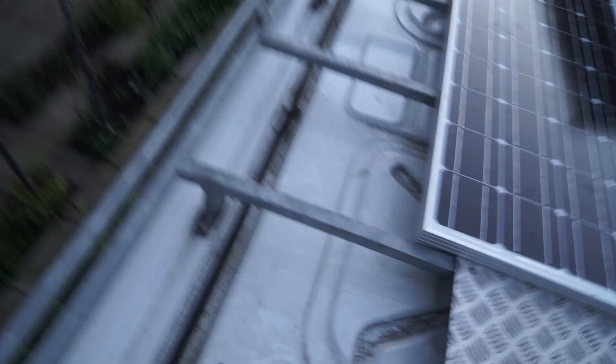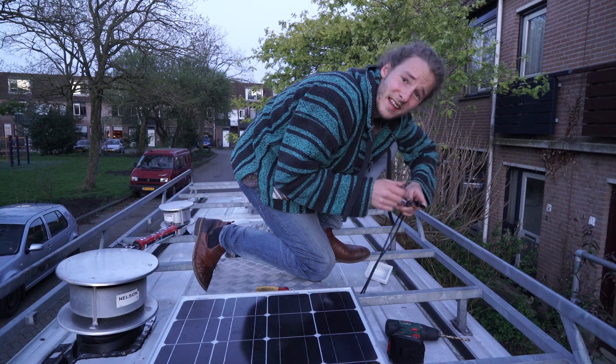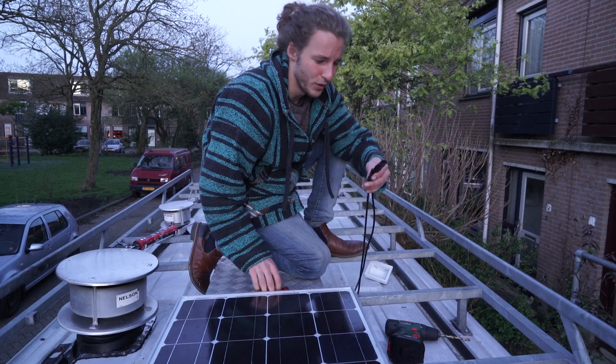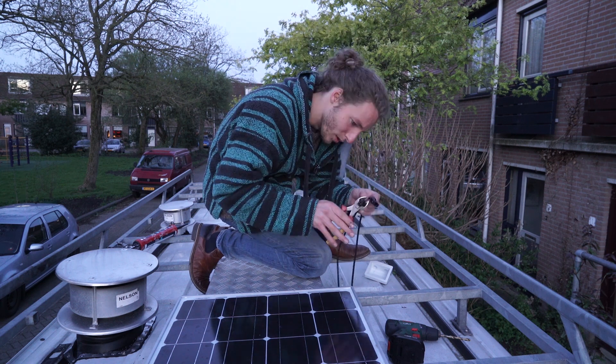It's like perfect — couldn't be more perfect than that. They say these extra connectors are for if you want to connect more panels, but since I only have one panel, they're kind of useless. Don't need you.